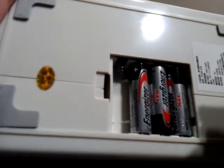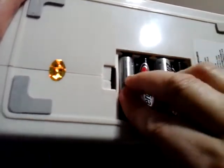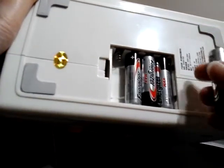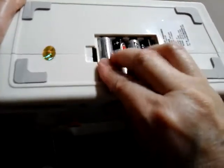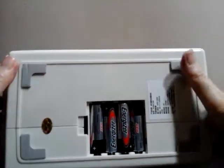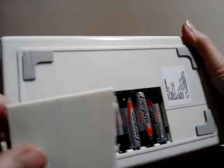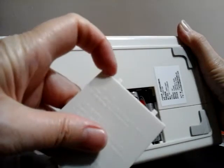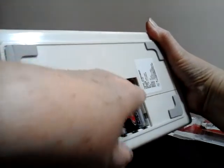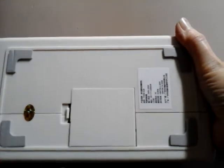Let me install this last battery here. It's really tight. To put the cover back on, you've got these two tabs on the cover and there are two little holes that you line them up with, then press this part down and it'll snap into place.